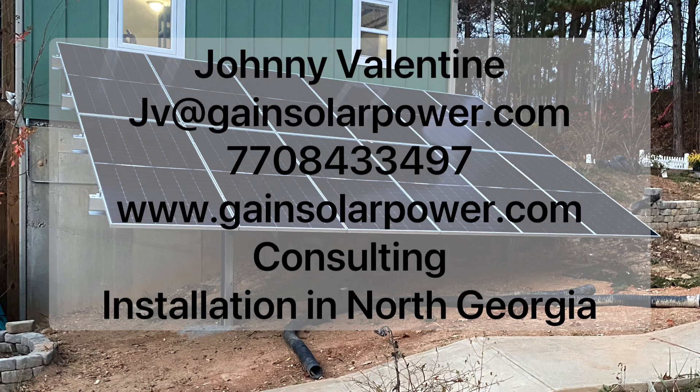Hey folks, if you're in the southeast I stock Sinclair ground mount parts here in north Georgia and I can ship them all over anywhere in the United States. So please don't hesitate to contact me through this channel and I can order your ground mount for you and get you all the parts for your solar installation.